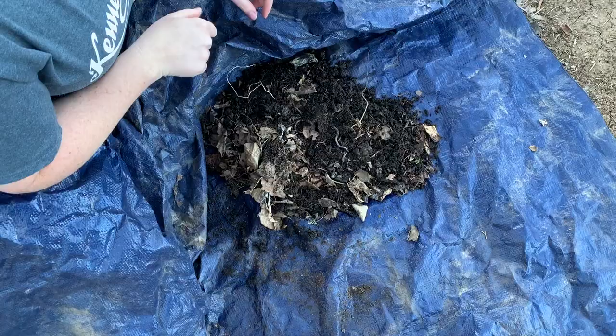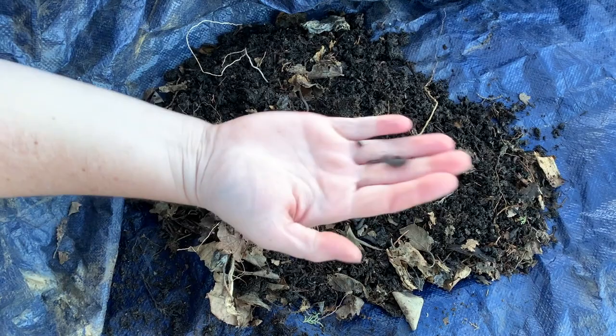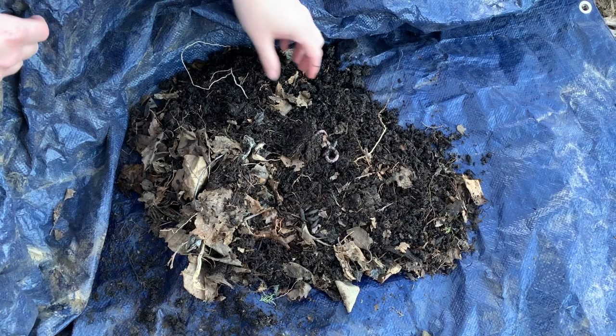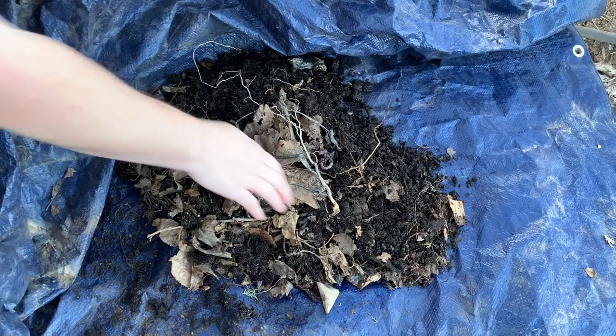I'm getting ready to do the application. I wanted to show you this area first. This is just a small pile of leaves and debris that I had wrapped up in this tarp. I discovered it today and I have a bunch of grub worms in here — you can see a whole pile I pulled out — but it also has regular earthworms in here. I'm allowing them to compost this down. I'm going to add a little bit of the beneficial nematodes to this, spray it down with water, and see how it reacts and what they're going to do to the grubs. It should leave the earthworms alone but kill the grubs.